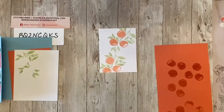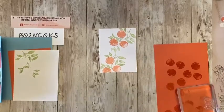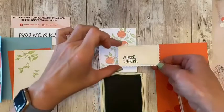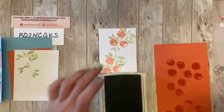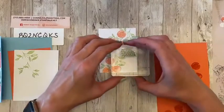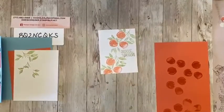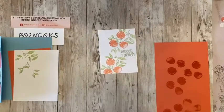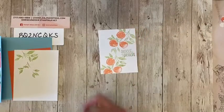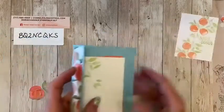If you would like, you can also put a sentiment on the front while we're stamping, and I am going to use old olive. You could also add a die to the front if you wanted. I'll show you that in a second, but if you want to keep it simple and do some mass production, we can do that. We're just going to do 'sweet as a peach.' And again, I stamped that in old olive — old olive, pear pizzazz, mossy meadow — they're all great shades of green.